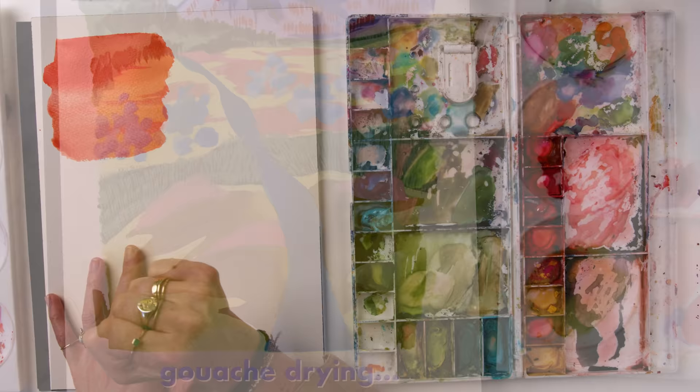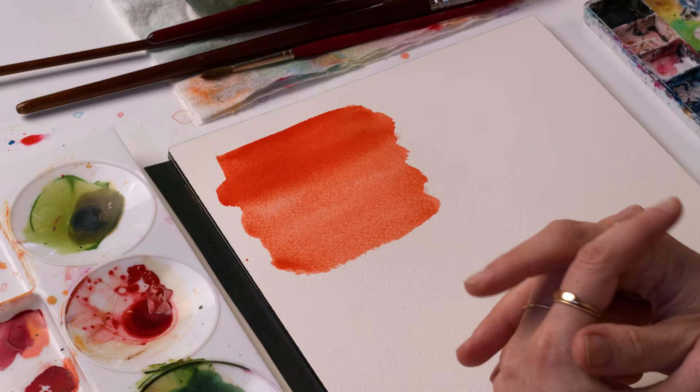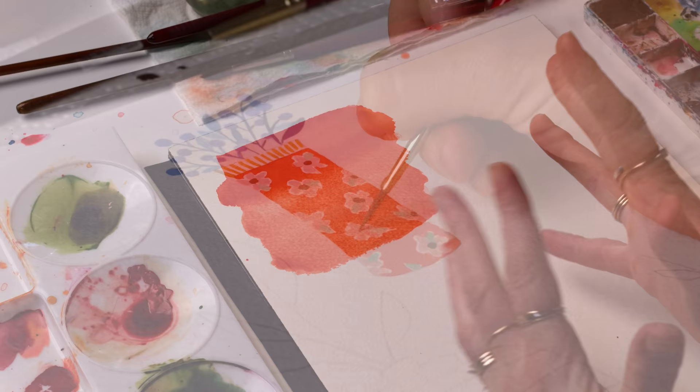If it looks like a bright orangey red on paper, it's probably going to dry a little bit darker. Keep that in mind as you're painting. That bold flat finish makes it great for landscapes or having a more graphic look to your florals.